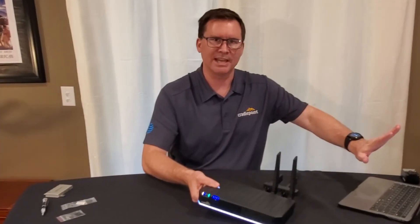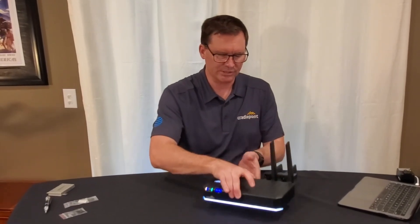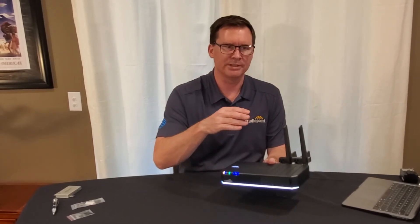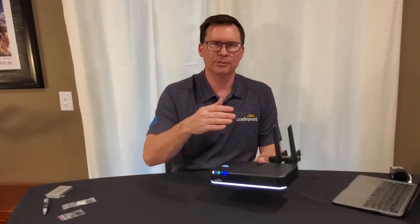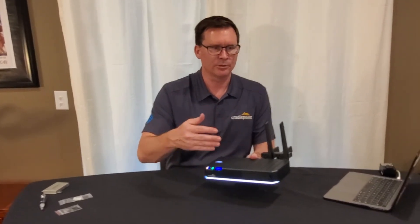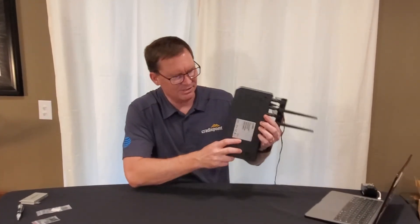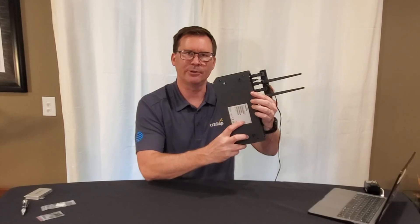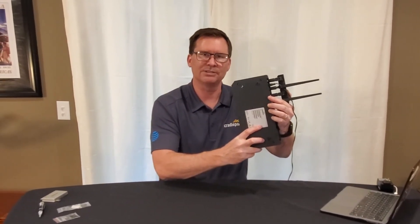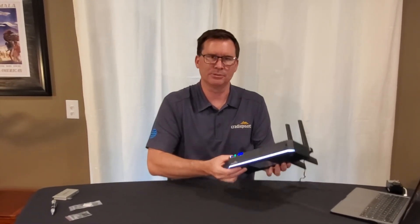I have not gone into NetCloud at all and this thing is ready to go. It's still a great idea for your customers to log into NetCloud, because right now this is operating with the default configuration. At a minimum, your customer will want to change the Wi-Fi system ID and the Wi-Fi password. On the bottom of the unit there is a sticker with all the defaults — the system ID, passwords, device IMEI, and Cradlepoint serial numbers.